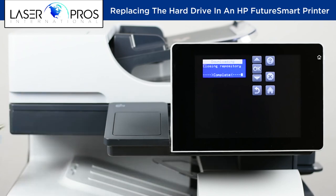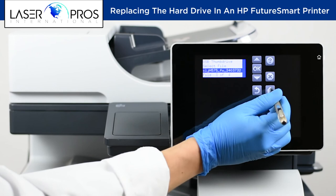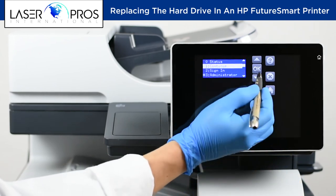Once completed, remove the thumb drive, press the home button, and select Continue. The printer should boot as normal.